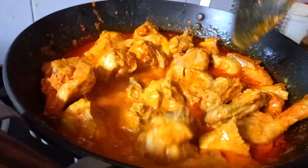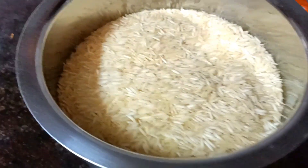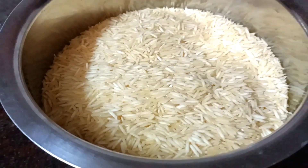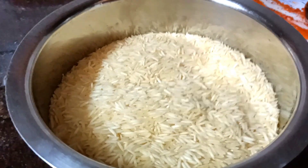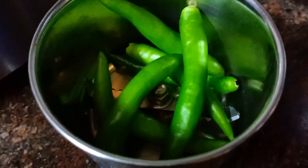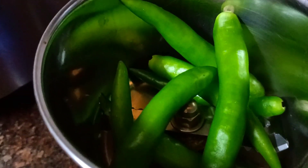We are ready. Wash the rice 2–3 times. Prepare about 1 cup of rice. Now fry the green onions in the pan.